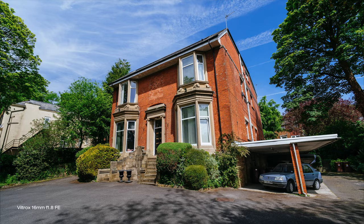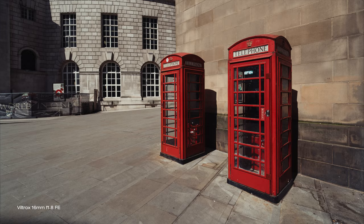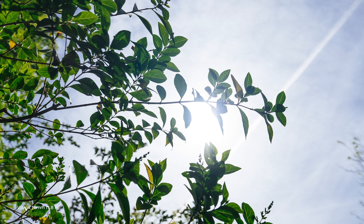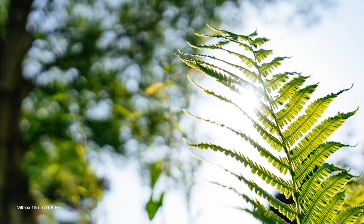This lens delivers simply outstanding results — very sharp, great color and contrast and it is a joy to shoot with. There is no barrel distortion, which is very unusual especially in this price range. But what makes this lens really special is that there is virtually no chromatic aberration visible. I haven't said this about any wide aperture prime or any lens in a very long time.